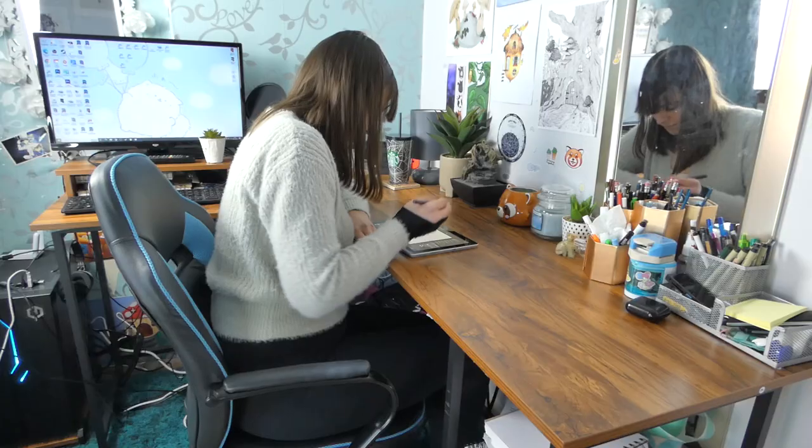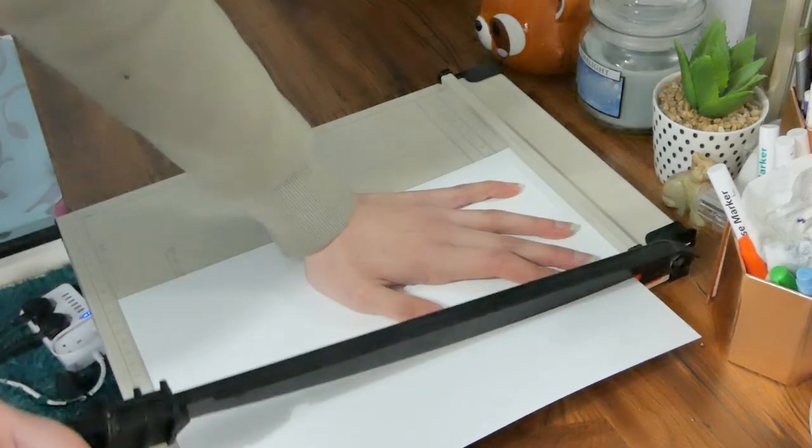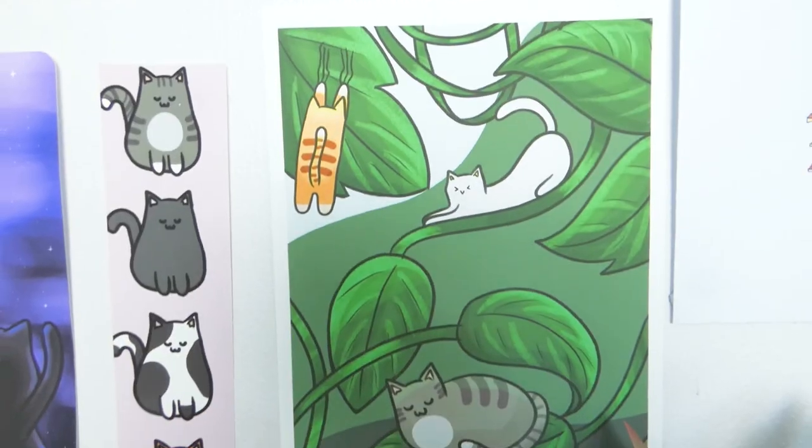There are so many small things to think about when starting a small business — it can be really overwhelming. Today I want to share how I design, package, and sell my products, so hopefully it can help you and give you some inspiration.